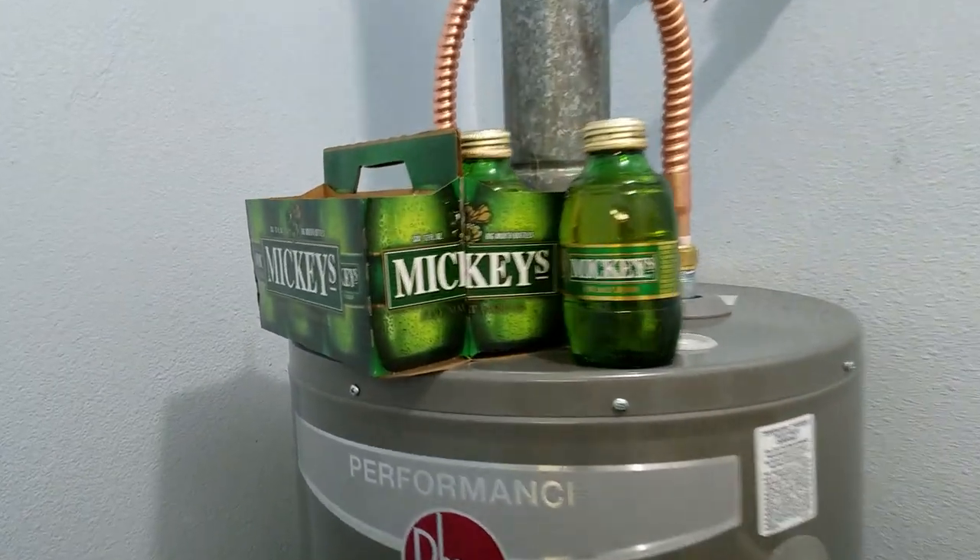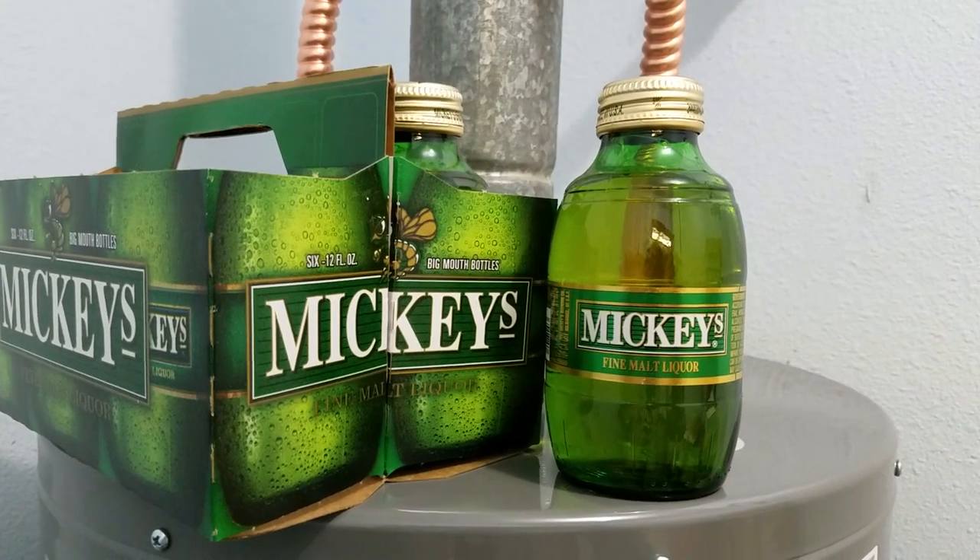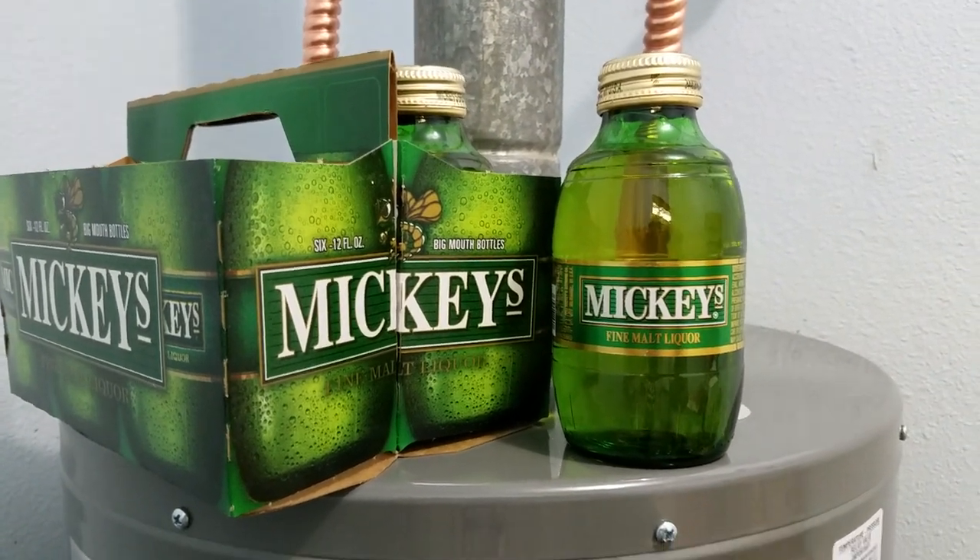Remember, don't start on the Mickey's until the job's done — it's like reloading, right? Thanks for watching, later.